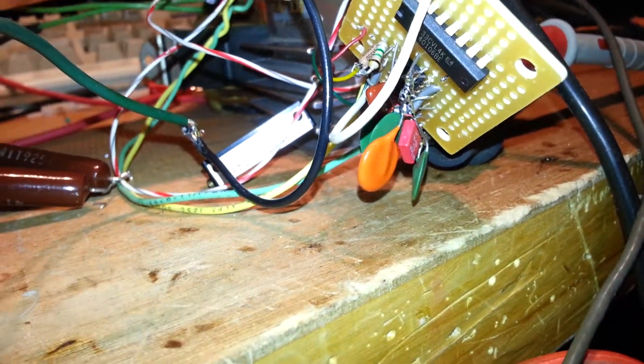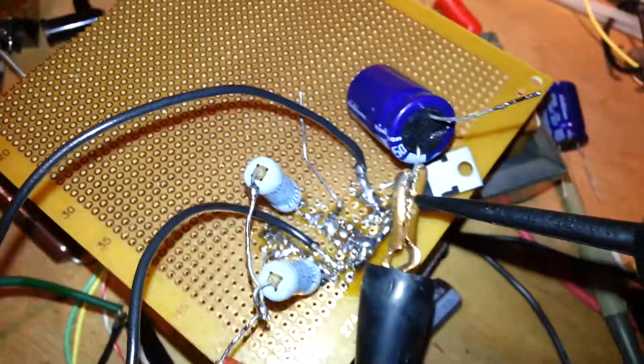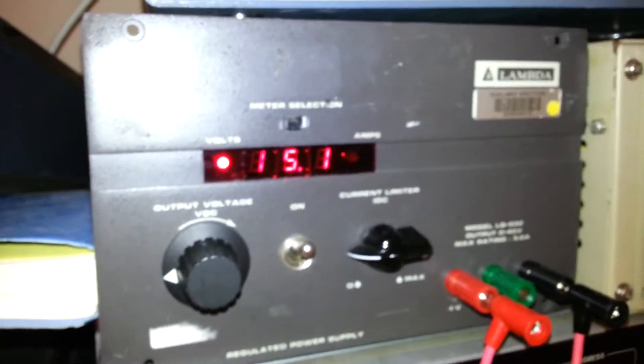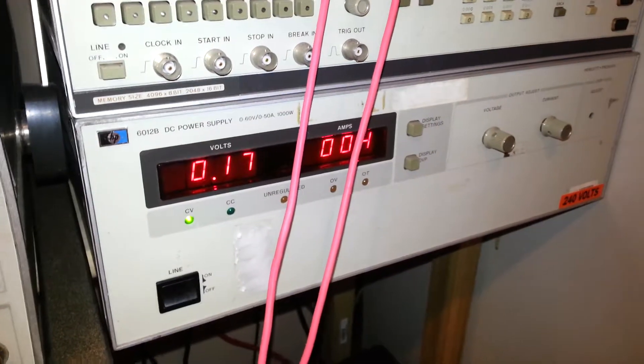Here we have a 555 and an inverter buried in there, some nice plane sounds, a filament transformer, some IRF530s, and a lot of ugly mess with a gate driver running in there. We've got our logic supply, our Vdd supply at 15 volts, and then that nice big guy to run our output, which we'll have to test.